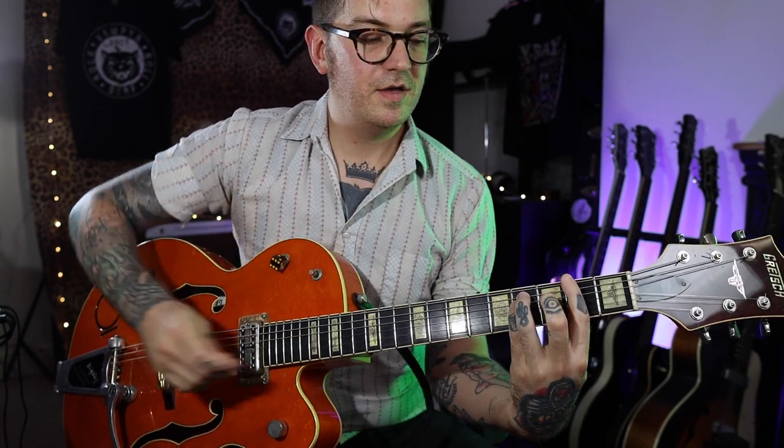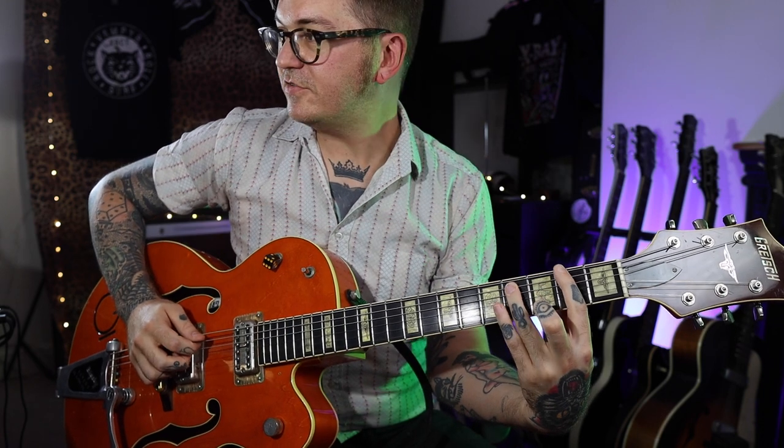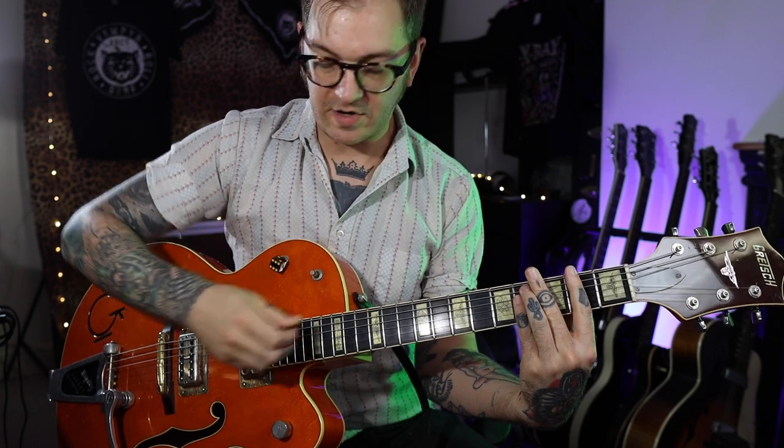We're going to play the exact same lead line but add the power chord. Start off with an F# power chord at the second fret with your first finger, your ring finger going on the fourth fret on the A string, and your little finger on the fourth fret of the D string. We're going to play the same thing but each time we hit the strings we're going to play the A and D strings as well, keeping this power chord shape but just taking the first finger off.